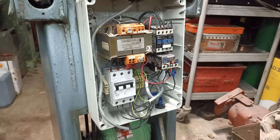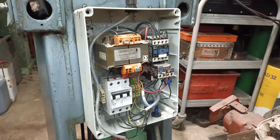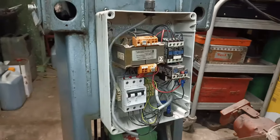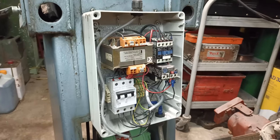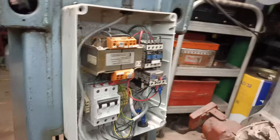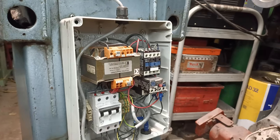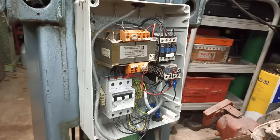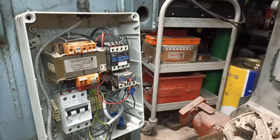I'm sure I read or heard someone talking about contacts and VFDs not being the best of friends. So all of this is coming out and will be replaced by that one unit. The motor will have a spool-up and spool-down time, which you can configure in the VFD.